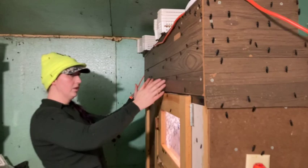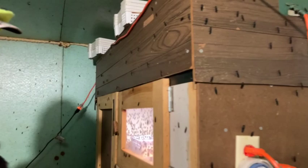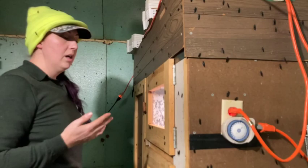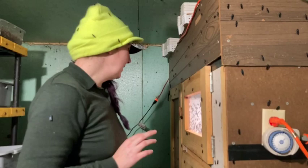With the two heat lamps in the center of the structure, I have two daylight light bulbs on the outside and those are controlled with this timer here. So it mimics as best as I can natural sunrise and sunset, and I think I have that dialed in pretty well.